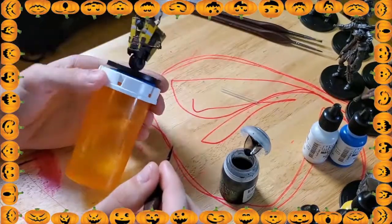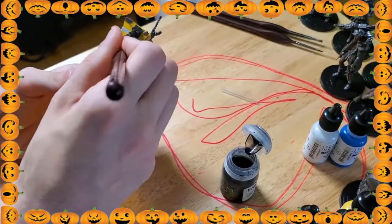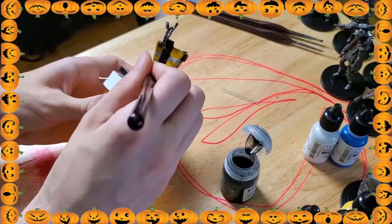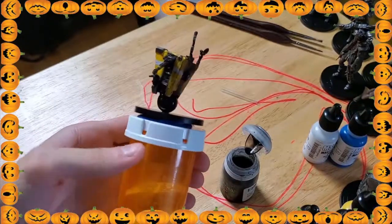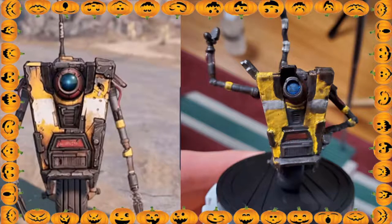Tomorrow's video we're actually going to paint Moxxi. That was so hard to paint — there was so much tiny detail in Moxxi, it's crazy. But again I'm really really happy with the way Moxxi turned out. So make sure you guys subscribe so you can see tomorrow's video where we paint Moxxi. And here it is — that's Claptrap before and after. I'm really happy with the results, I think it came out really good.